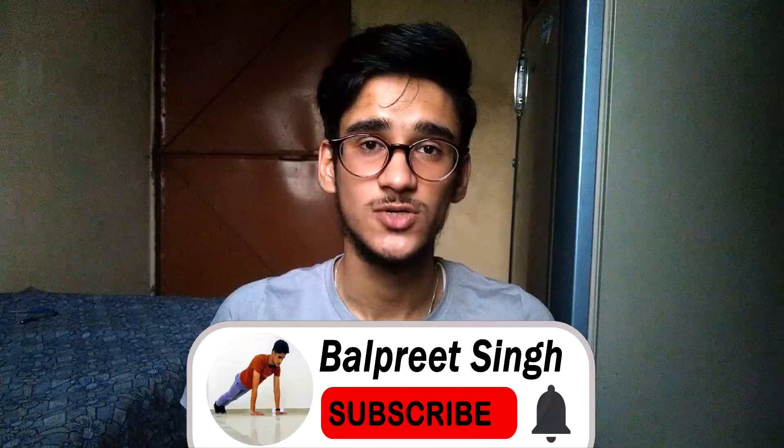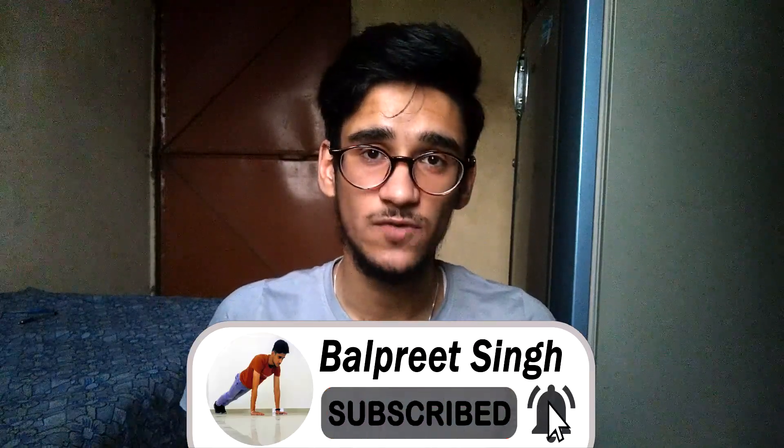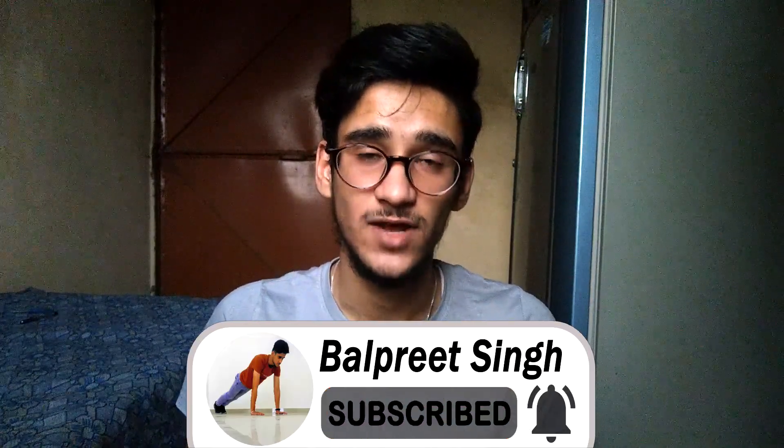What's up guys, before we start, I am trying to hit 100 subscribers — we are currently at 51, we are halfway there. So make sure to click the subscribe button and hit the notification bell so that I can hit 100 subscribers in no time. Let's begin with the video.